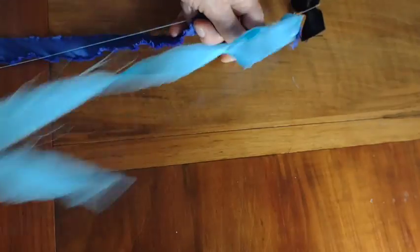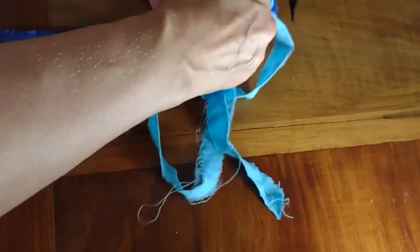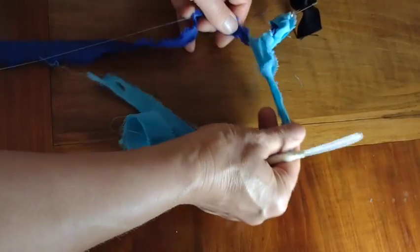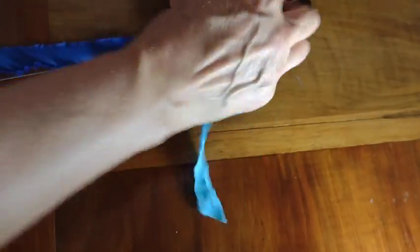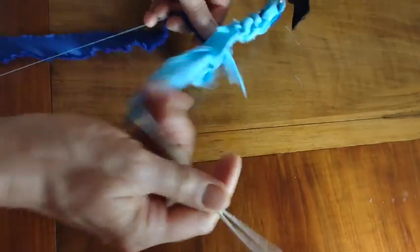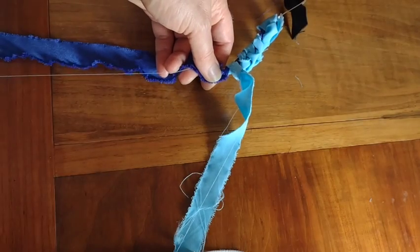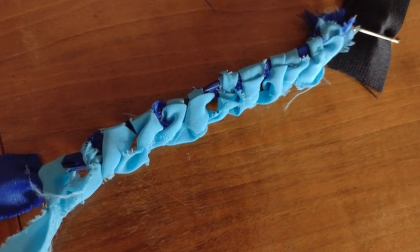Then I repeat it under the dark blue through the light blue loop — tighten, smooth it down, underneath, through, tighten, smooth it down — and go all the way across. This is also called a buttonhole stitch, so you use that to finish off a nice looking buttonhole. And then I'll just continue on down the strip.